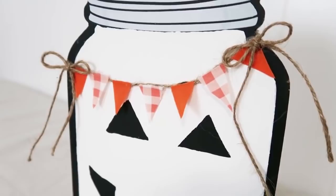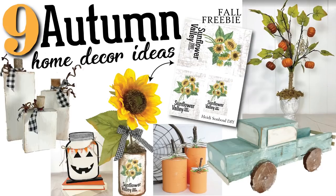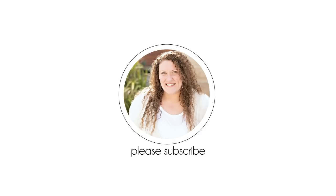That is it for my nine projects today. I hope you felt inspired with these autumn themed decor ideas. Remember to grab that fall freebie that's linked down below — that will go to my website. I'm going to recommend a couple of videos here for you to check out that are similar to this video. Thanks so much for stopping by and until the next episode, bye friends!